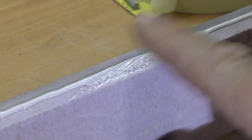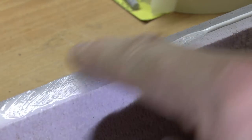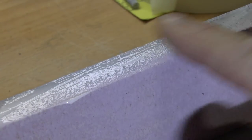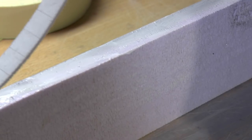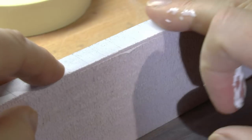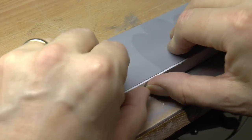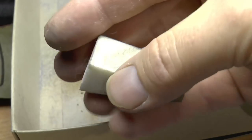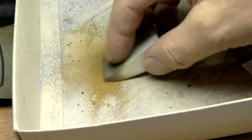Now is the time to glue back the concrete edges using a PVA glue, a wood glue. I smooth out the glue with a finger and then apply the concrete edge. You can now see a clear difference in color between the edge and the platform surface, which is the asphalt or tarmac.